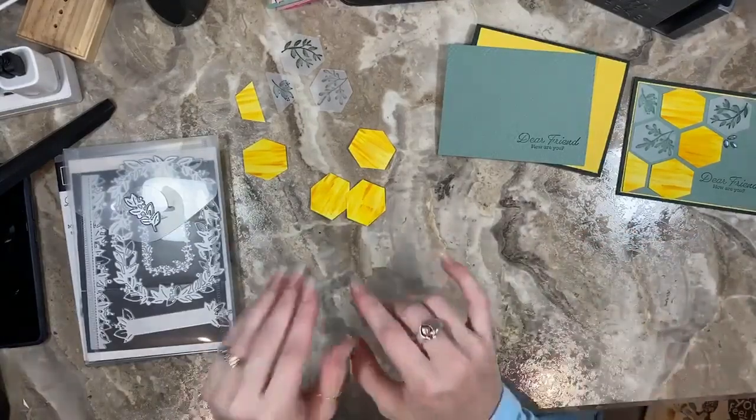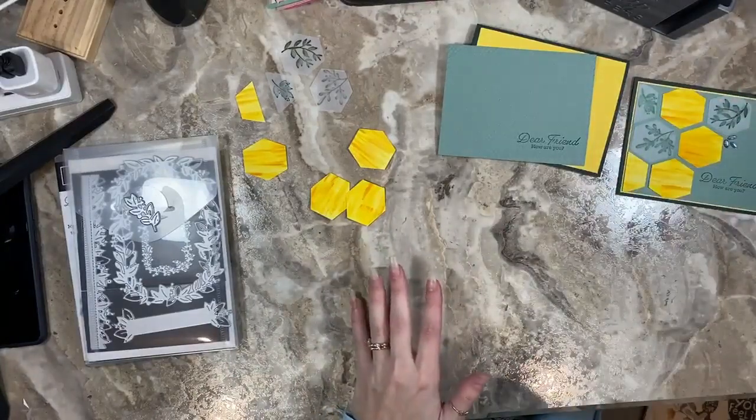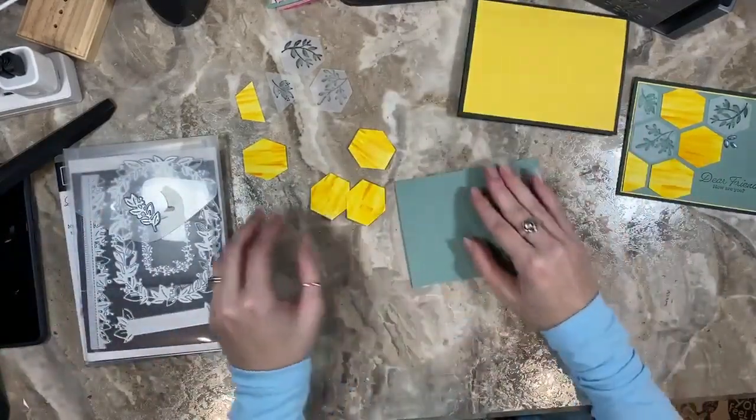I also took one-and-a-half-inch strips of vellum for this particular design. That's the technique — now I'm just going to go ahead and show you how I finished up the card.